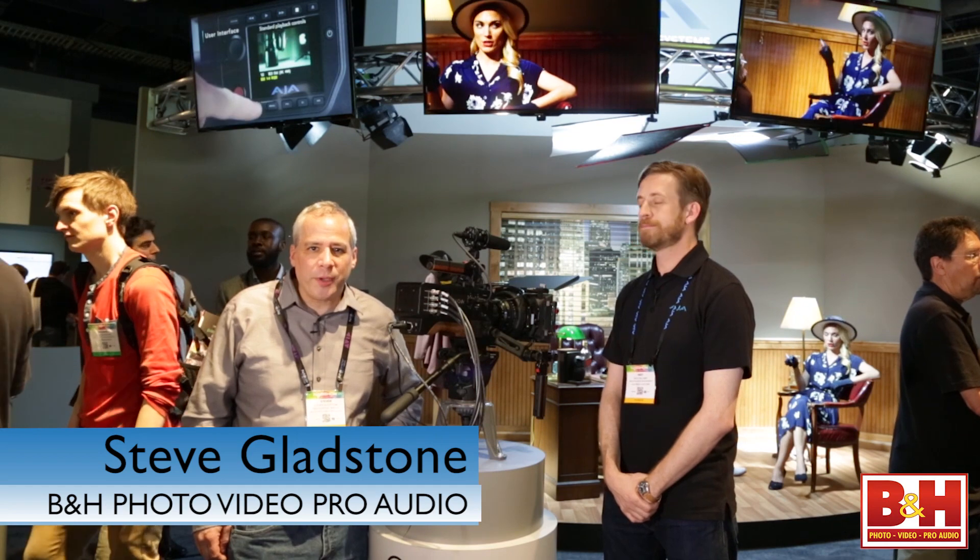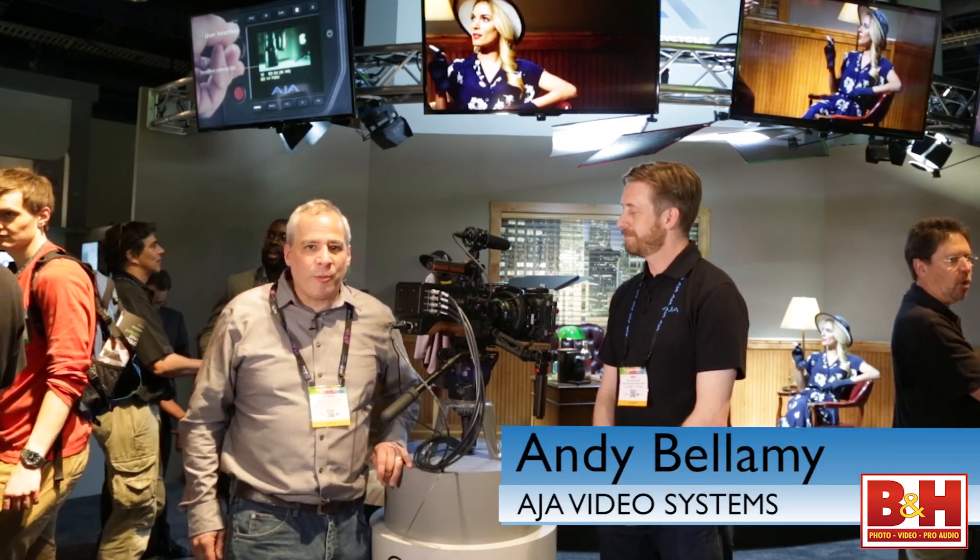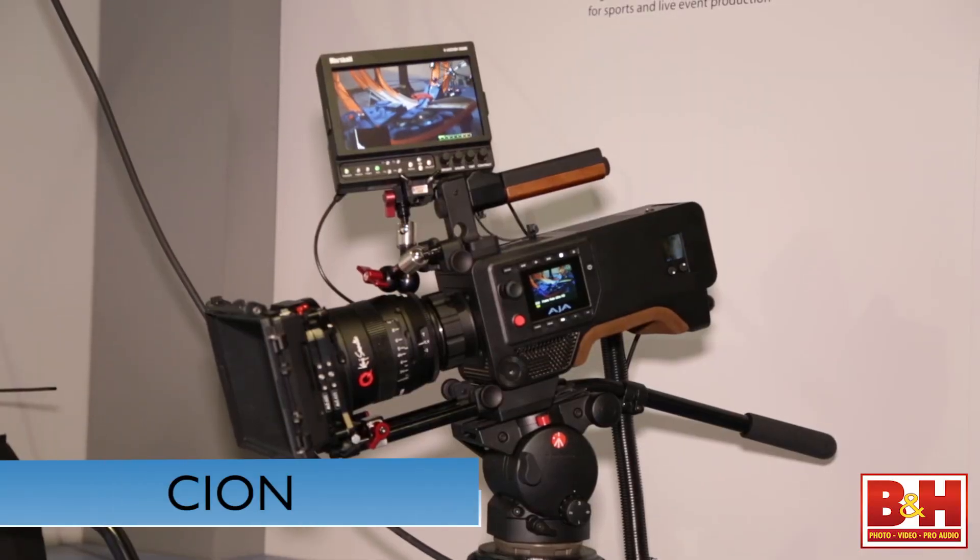Hey everyone, it's Steve from B&H Photo. I'm here at NAB in 2014 with Andy from AJA, and we're talking about the Scion high-speed 4K camera.